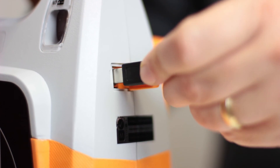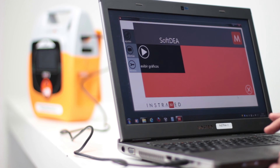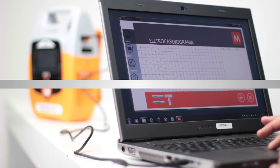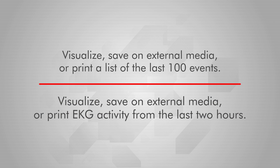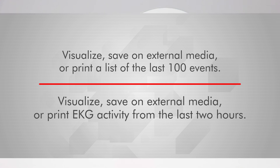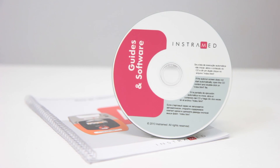The eSys can be connected to a PC, allowing the user to access new features such as: visualize, save on external media, or print a list of the last 100 events; and visualize, save on external media, or print EKG activity from the last two hours. Consult the user manual for more information.